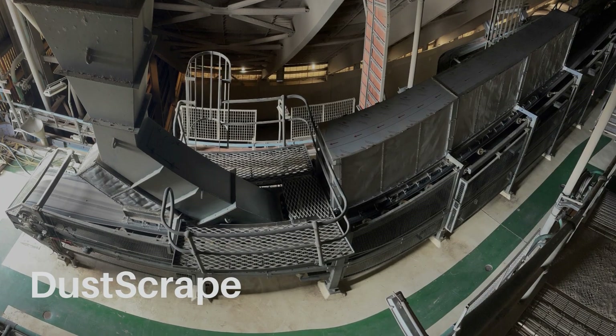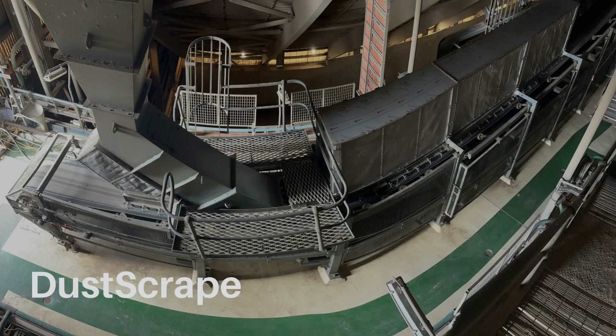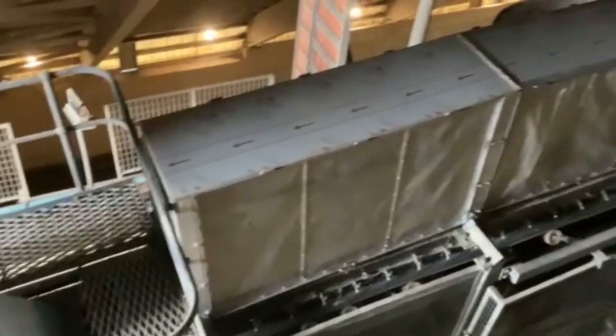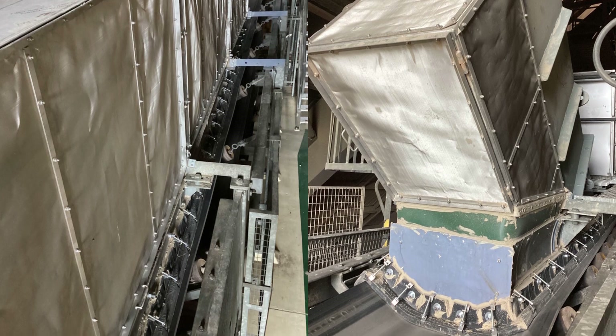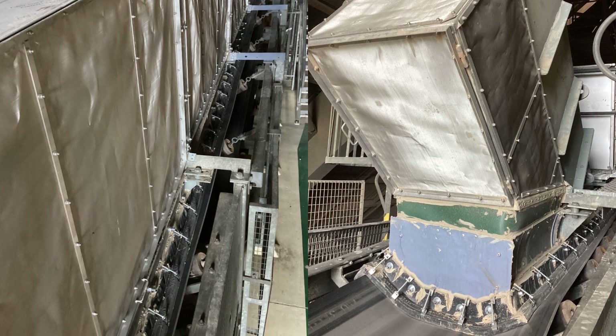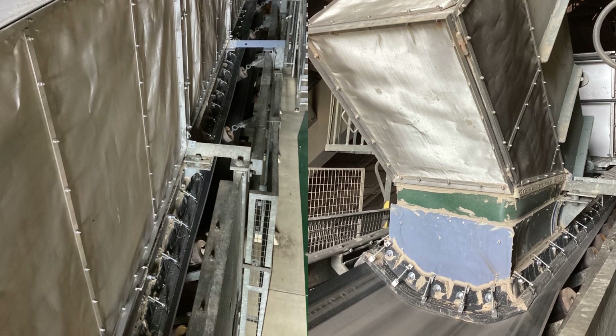Kinder's Dust Scrape utilises a filter cloth that captures fine dust particles produced within bulk material transfers, allowing air permeability to accommodate resulting overpressure. Dust Scrape is available in polywarp and stainless steel options and can be tailored to specific environmental conditions.